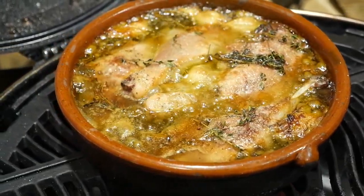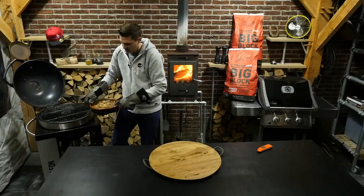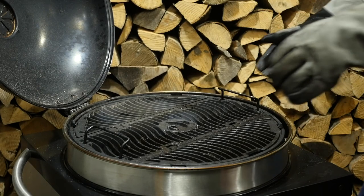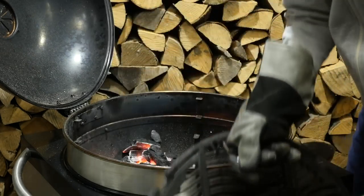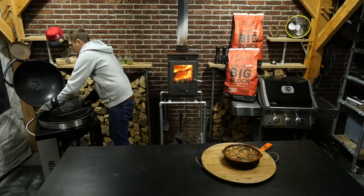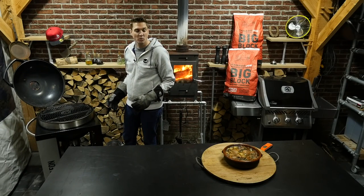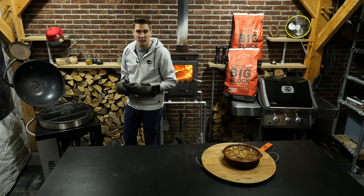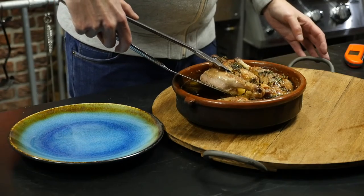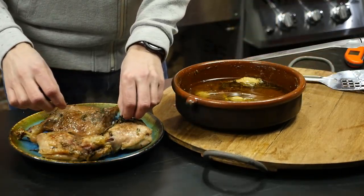I'm going to take the duck legs off the grill carefully with some high temperature resistant gloves. While our duck legs are cooling down we're going to take off the grill grate and add a bit of charcoal. Now we're going to let the grill get up to grilling temperature so we can have a last sear on our duck legs. We carefully take out the duck legs — make sure they don't fall apart. Take off the thyme twigs.